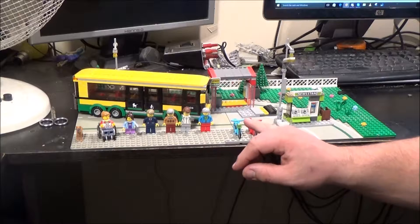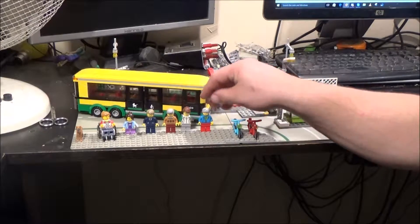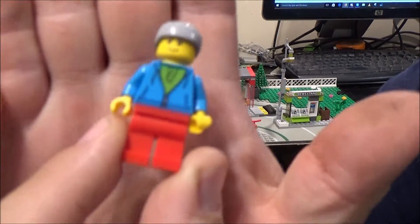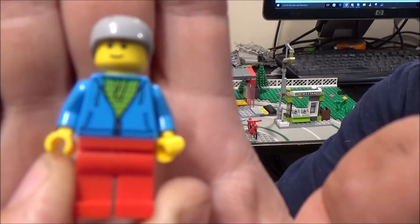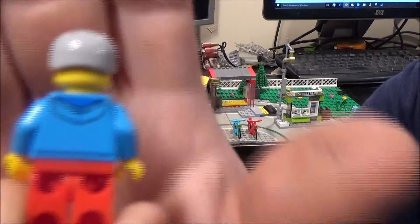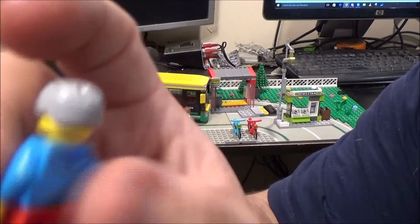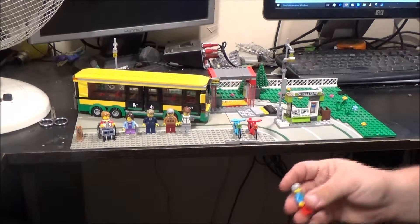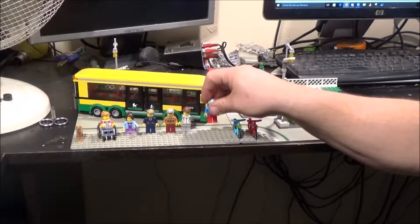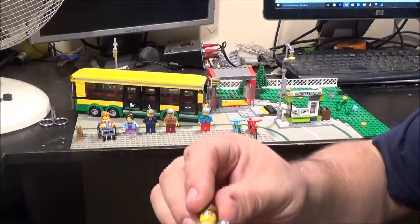We have one blue bike and one red bike. Here's the cyclist. The only print he's got on the back is his hood and he doesn't have an alternate hairpiece — he's only got the cycle helmet, which is unusual because a lot of the sets I've bought where they have hats, LEGO has included a hairpiece as well, but they didn't in this one.